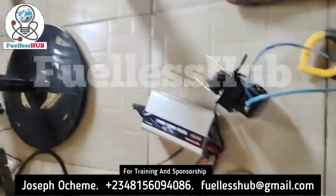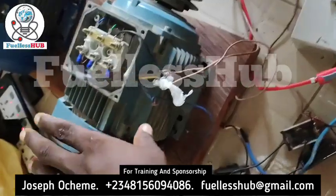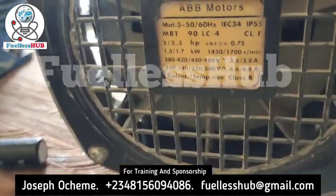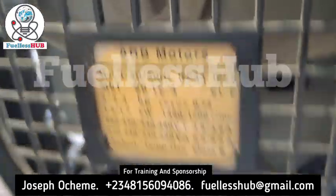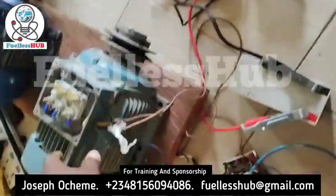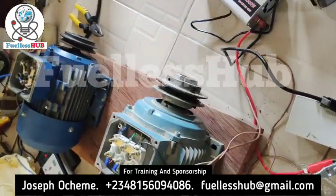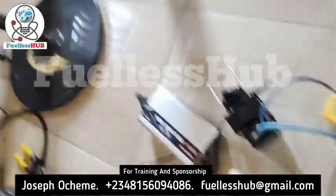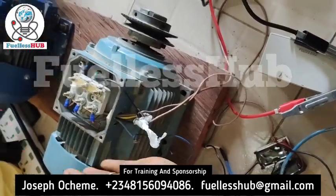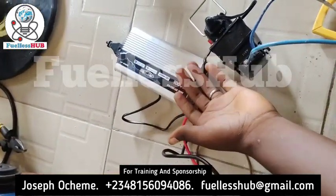This is the smallest inverter that you know, and this is a 2 horsepower electric motor. You can see the specification. All the modifications are here. The motor has been configured in the other setup, and I'm going to power it from this little inverter. This 2 horsepower will be powered by this lowest inverter.